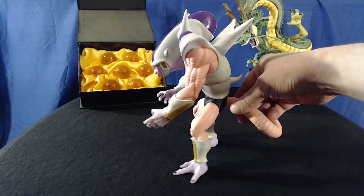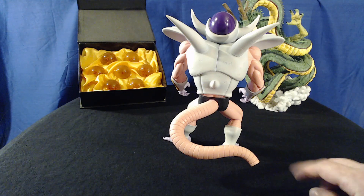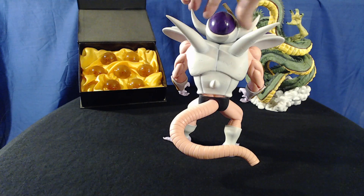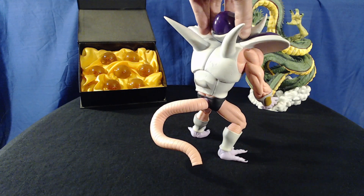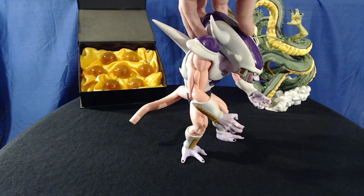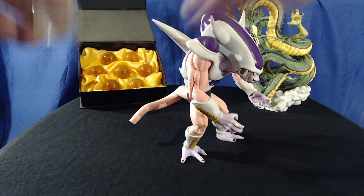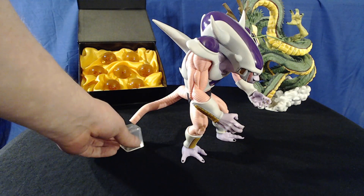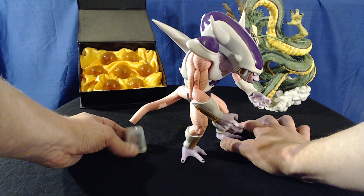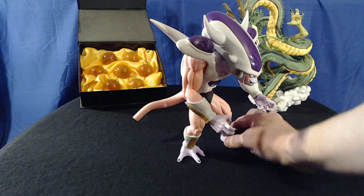He's got a tail, but it's partially broken off. Spoiler alert — Krillin cut it off on Namek when they were trying to fight him. But he just kept getting stronger and stronger, and now he's got all these crazy spikes popping out all over the place. He stands fairly well. It comes with this weird little stand thing, but it doesn't actually match up. I think it's supposed to make sure his tail doesn't fall over, but it doesn't even touch it. I don't know if I really need that.